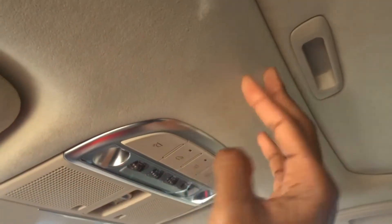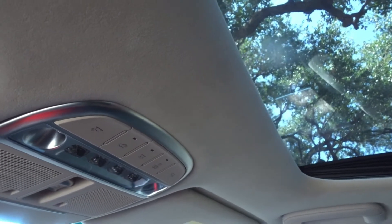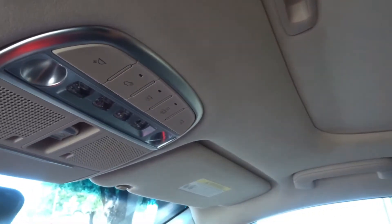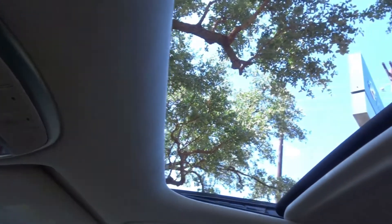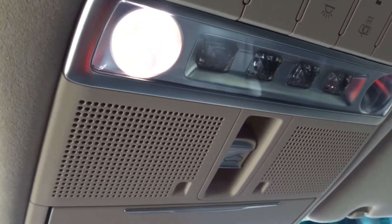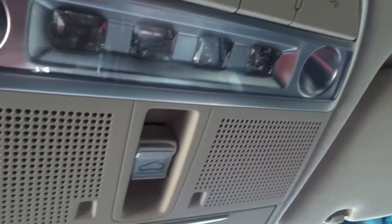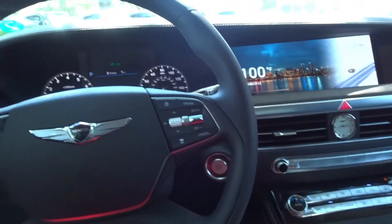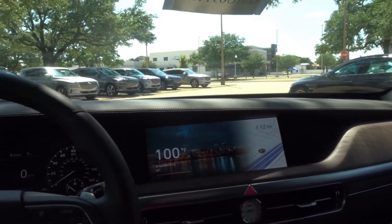Up top you have nice suede headliner material with a traditional-size sunroof. You can open and close the tonneau cover manually, and the sunroof slides into the roof. There's full LED lighting throughout the cabin, of course, plus a sunglass holder. That's going to do it for the front seats — let's hop into the back and see what goodies are back there.